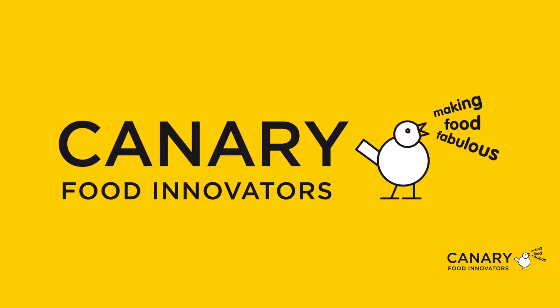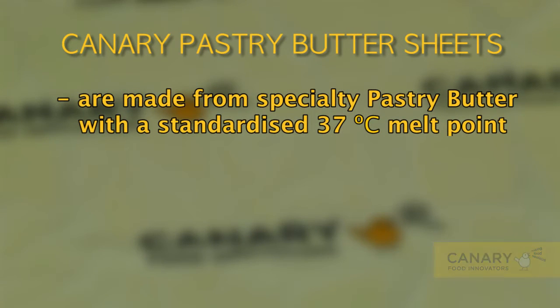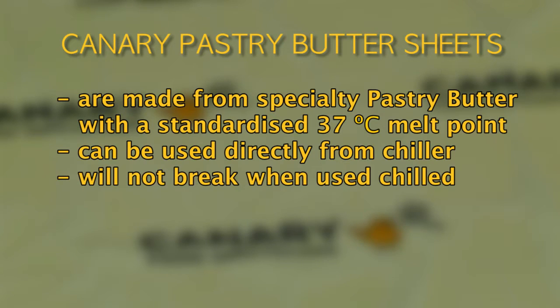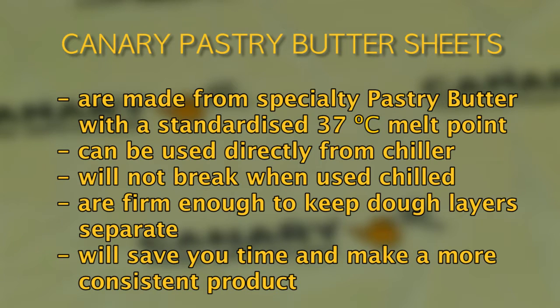In summary, the five key benefits of using Canary pastry butter sheets are: they are made from specialty pastry butter with a 37-degree melt point; they can be used directly from the chiller; they will not break when used chilled; they are firm enough to keep dough layers separate; and they will save you time and make a more consistent product. If you want to make the best croissants in the world, you must use Canary pastry butter sheets.